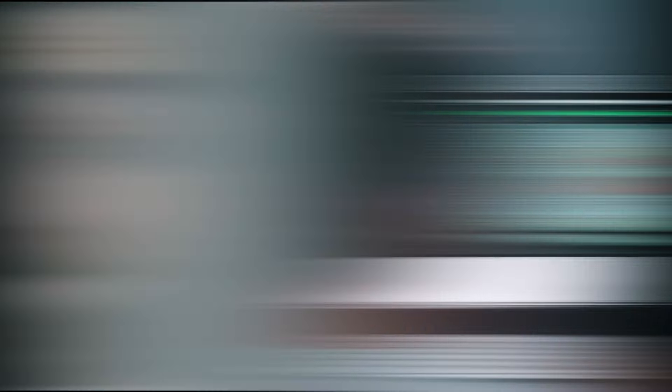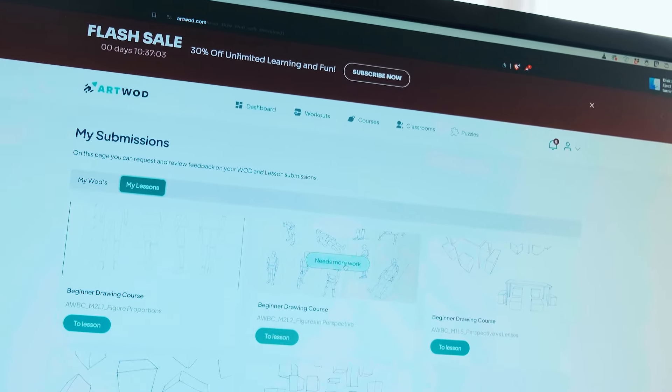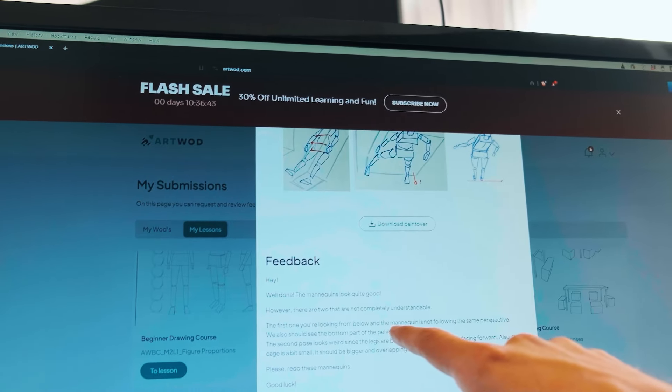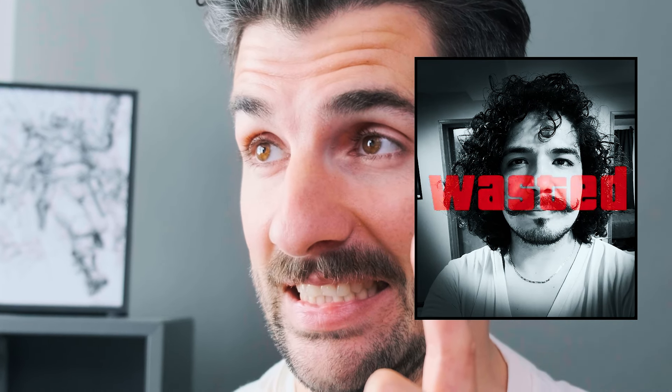I got feedback. It says new feedback available — needs more work. So they definitely found something. 'Well done. The mannequins look quite good. However, there are two that are not completely understandable.' Ooh, he found them! 'The first one you're looking from below the mannequin, not following the perspective. Second pose — the legs are awkward. You have to redo these mannequins.' He found them. He did not, however, see that I only did nine on the second assignment. I'll have to tell him that. But I like that the major mistakes were found. So that's great — we have great teachers. I already knew that, but it was fun to see. Now all I have to do is fix these and move on.